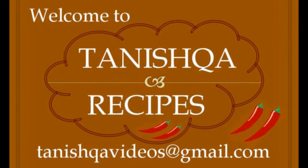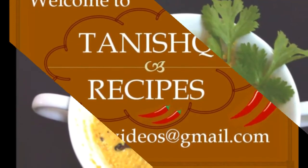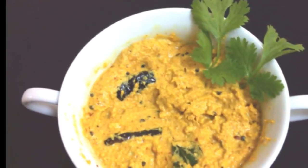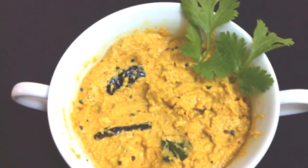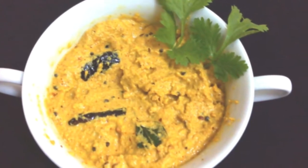Welcome to Tanishka Recipes. Now we will see how to prepare a tasty mango chutney. It is very good with white rice, curd rice, pulav, puri, dosa and idli.